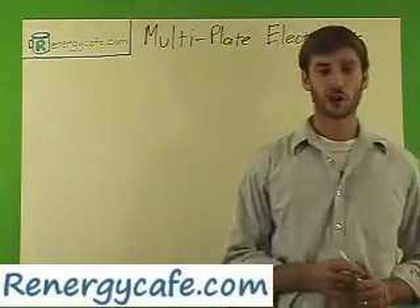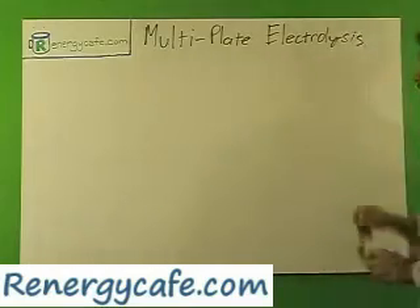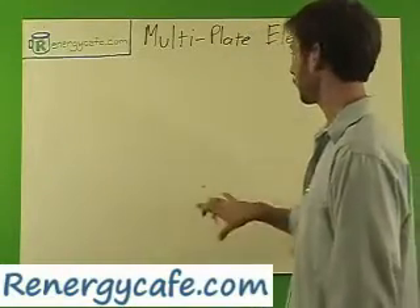Hi, I'm James with RenogyCafe.com, and thanks for stopping by our Learning Center. We're going to be talking about multi-plate electrolysis. The last video I talked about dual-plate — just two-plate electrolysis — and we're going to throw a few more plates in there.